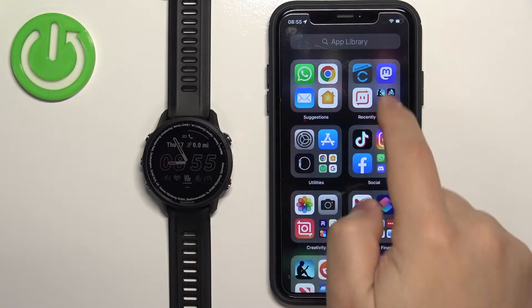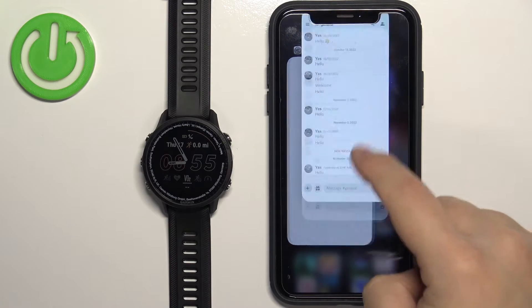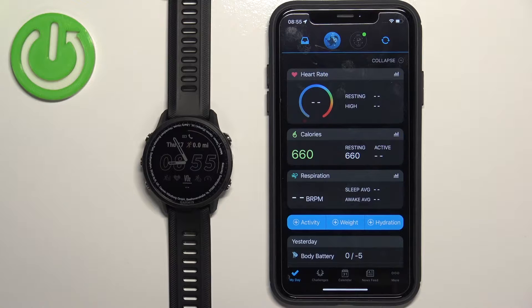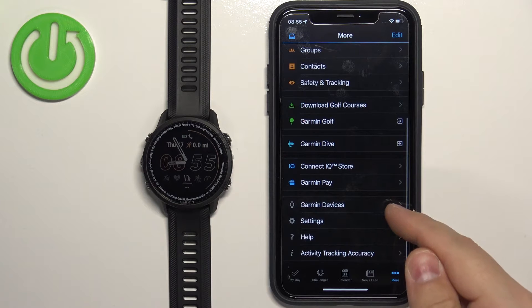Let's open the application — actually, let me close it and open it again like this. Once you open the application, you should see the My Day page. Now tap on the More Options icon to open the menu, scroll down, and tap on Garmin Devices.